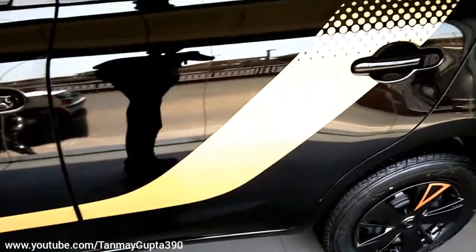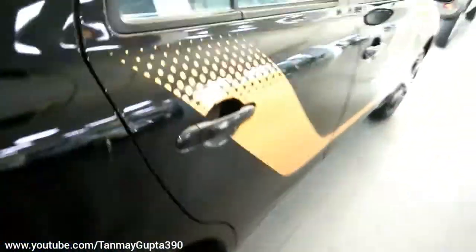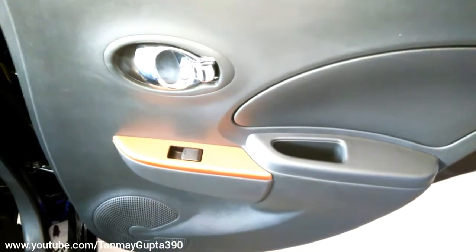This is the glossy white paint finish. You also get this orange finish, orange stitching, and orange matte finish on the interior.